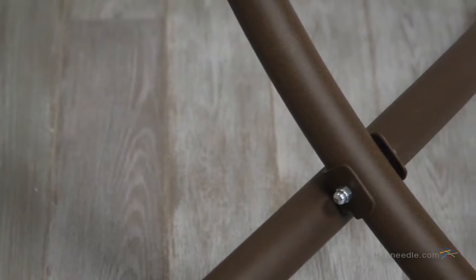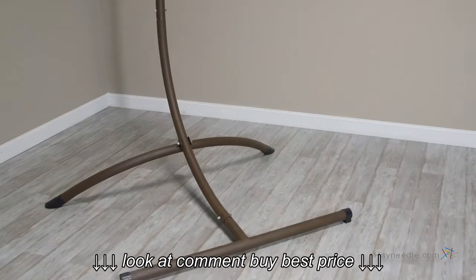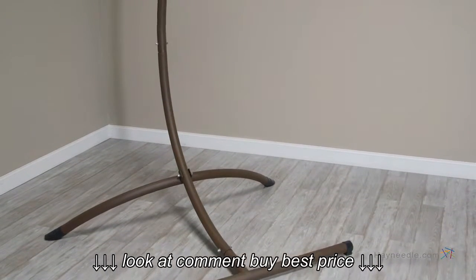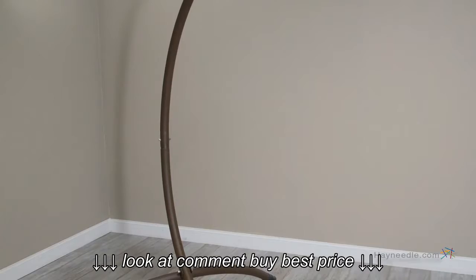Also included is hanging hardware and a heavy-duty steel stand, a gorgeous addition to the chair. The design artfully and smartly hangs the chair allowing for safe suspension. Better yet, it's available in a variety of finishes and is light enough to easily move nearly anywhere.